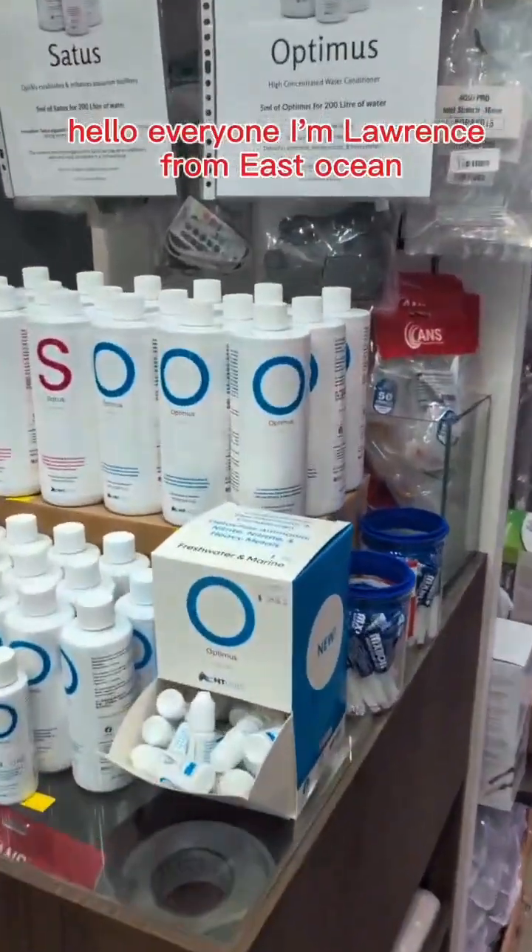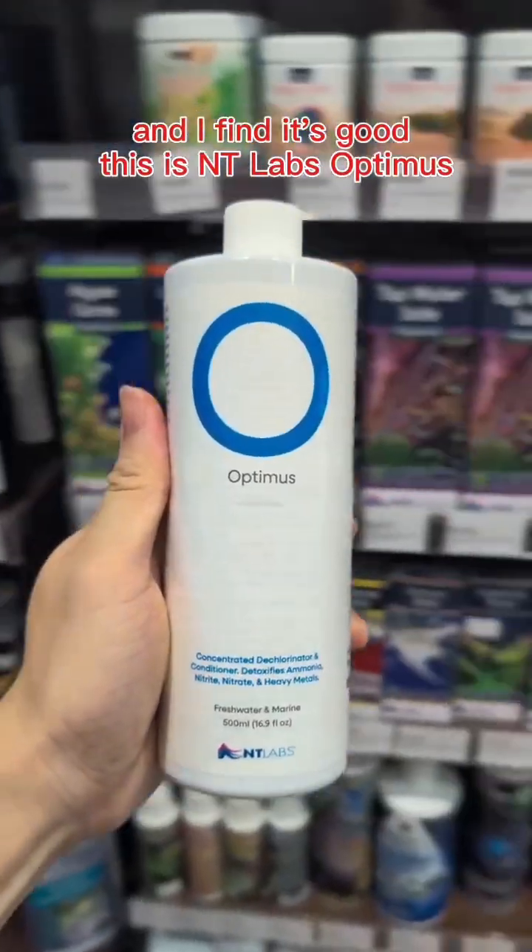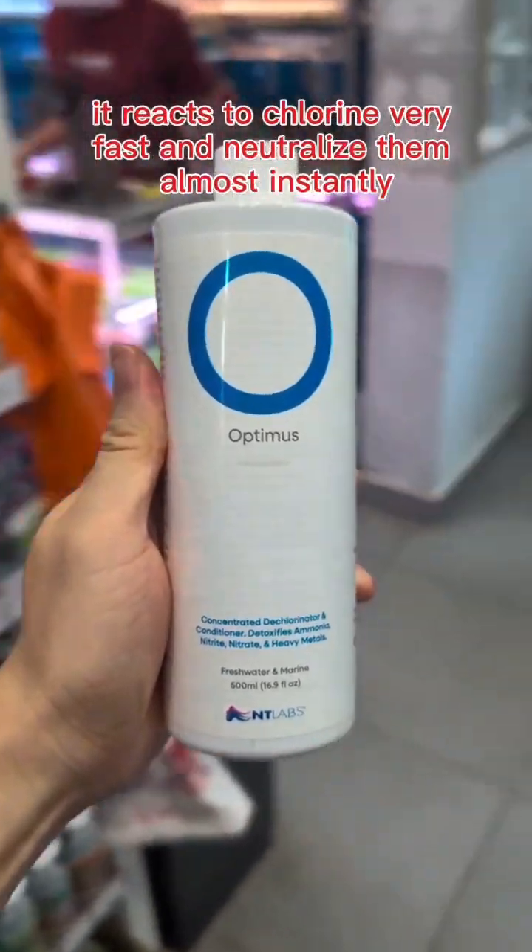Hello everyone, I'm Lawrence from East Ocean. Today I'm going to show you a water conditioner that I use and I find it's good. This is Anti-Lab Optimus. It reacts to chlorine very fast and neutralizes them almost instantly.